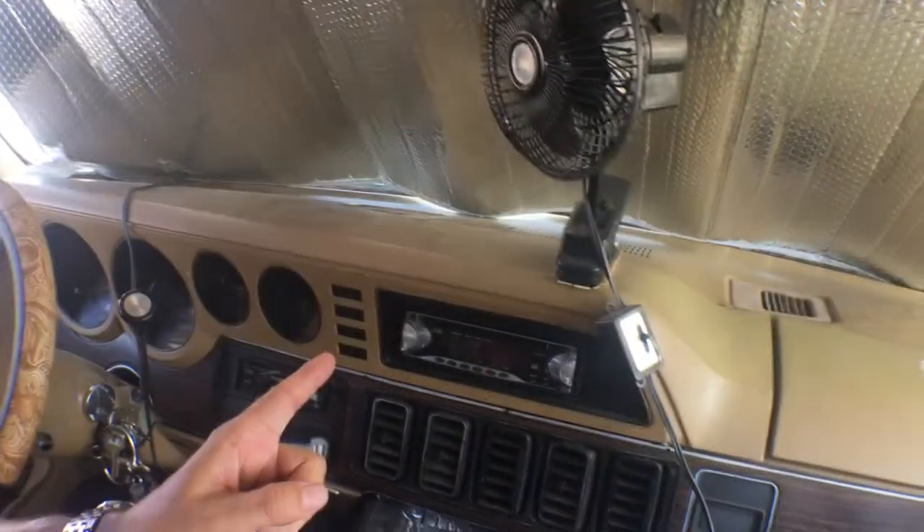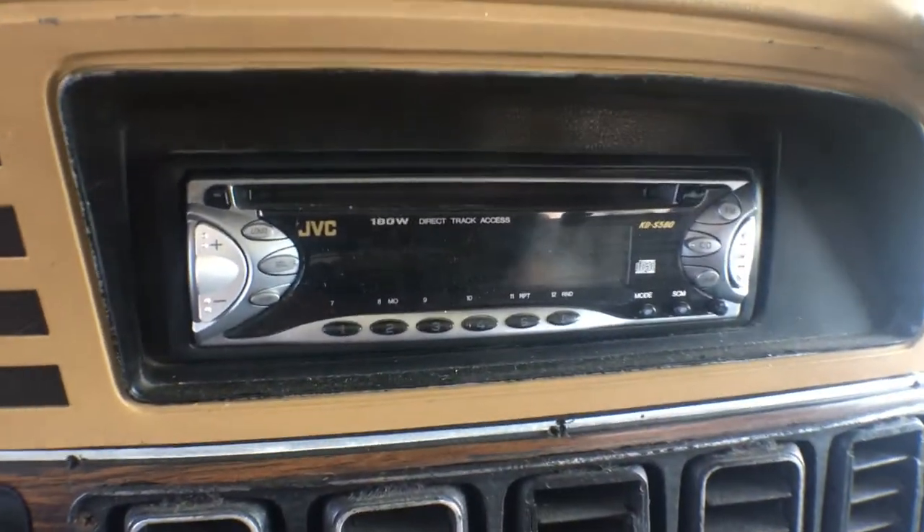Today I've got another unboxing for you guys. I'm out of my house — I'm in my RV, full-time RVer. I'm having some problems with my stereo. The stereo that came with this rig, which is an older JVC head unit.